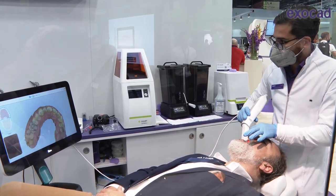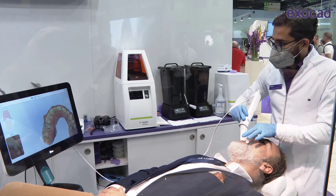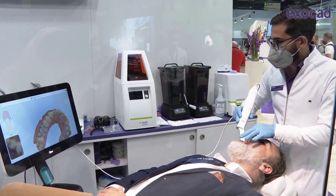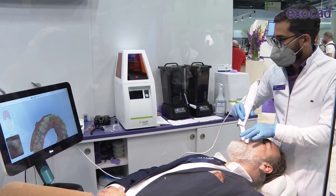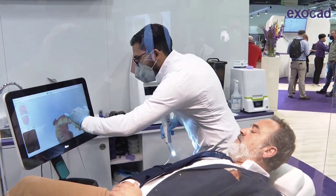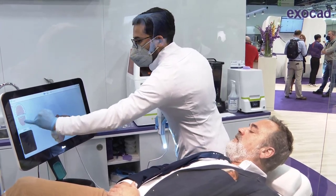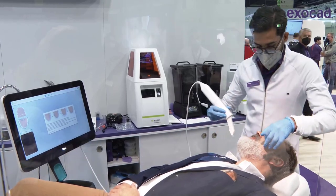If you notice on the scanner screen, you'll see that soft tissue — lip, tongue — and if a finger lands in front of the lens, it will be removed automatically by AI.